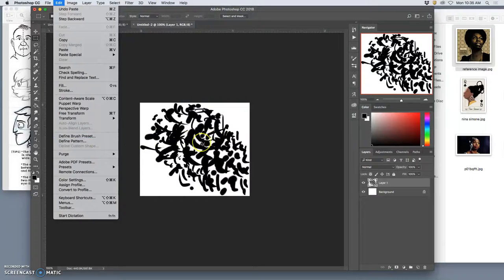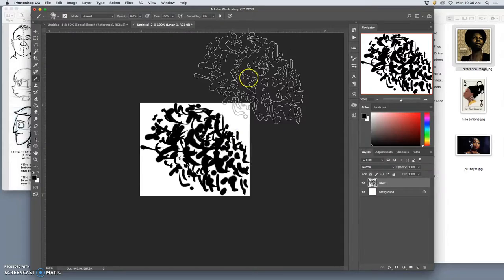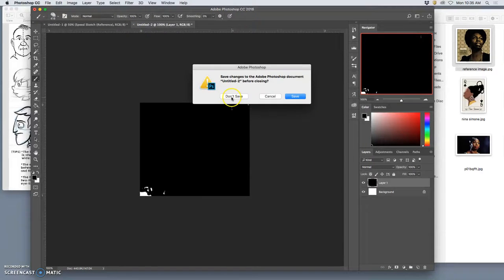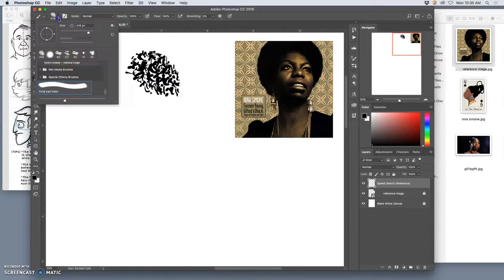Even if the shape is red, that's fine, because you can change your brush color. But it's best if it's solid. Give it a name — I'm going to call it FA-18 Karl Paint Brush. And then all of a sudden you have this brush and you can paint with it. Close the document, you don't even need to save it because you've already defined the brush. Now it's at the very bottom of your paint options. Let's figure out how to customize this brush.